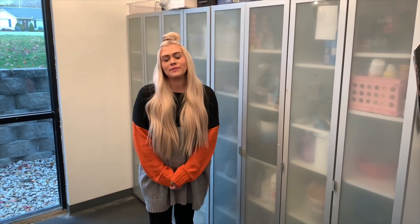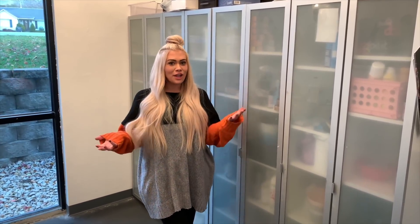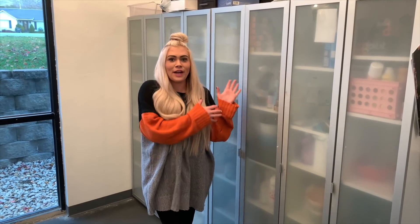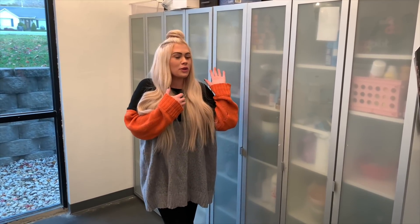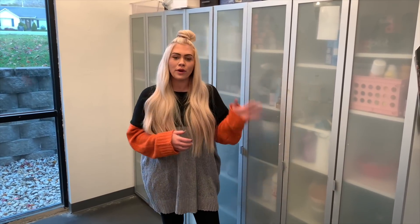Hi you guys, so for today's video I am going to be doing something that has come very highly requested. I'm going to be doing a color cabinet tour. This is kind of like a salon tour but basically a color cabinet where I keep all of my supplies. I'm going to show you what I like to restock, what I keep on hand at all times, and give you a tour of how we organize our color.